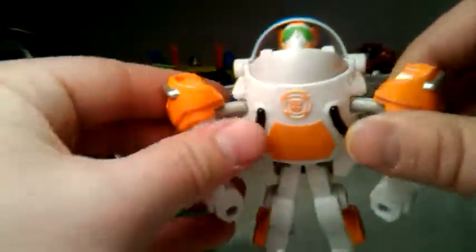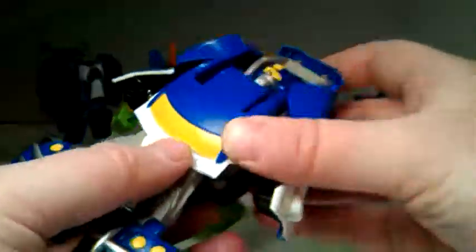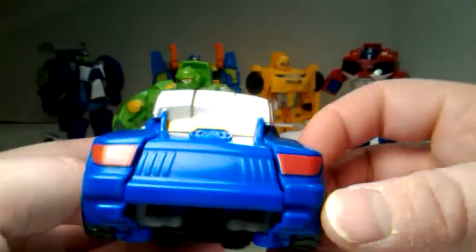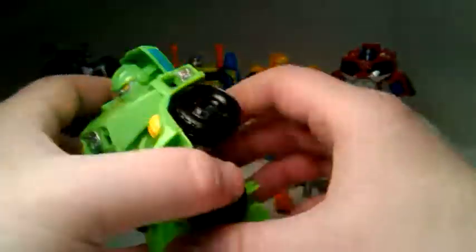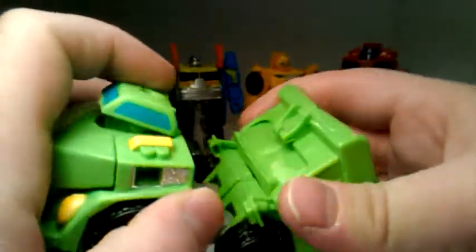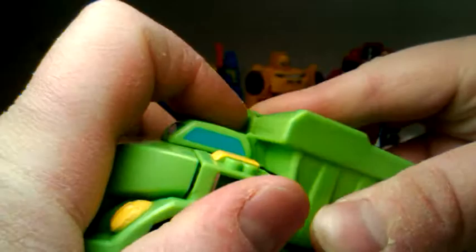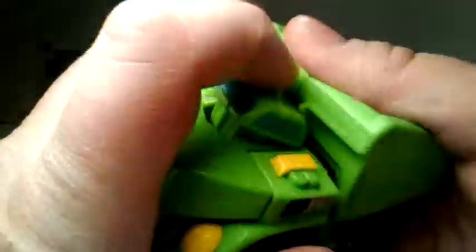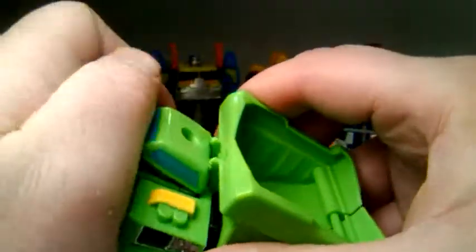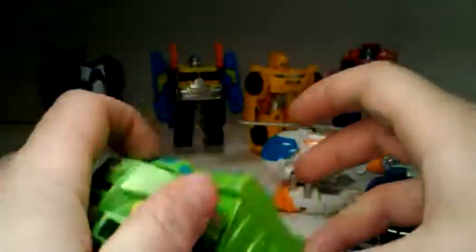Then to transform Blades back, you just grab his arms, flip it like that, back to the helicopter. You take this and pull it forward — and he's back in vehicle mode. And for Boulder, you take him, pull his waist away, clip it closed, then close his legs on top and lock it in — there, you lock that in the back, on the top.